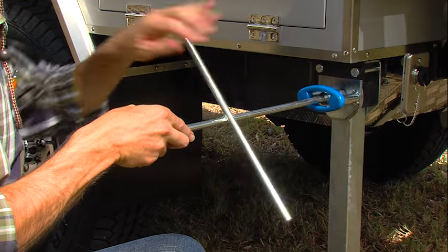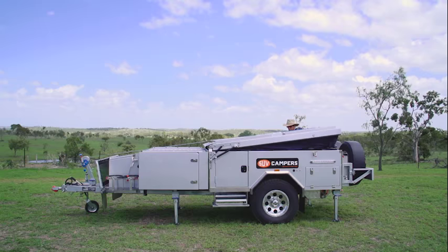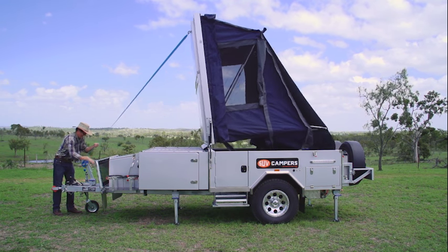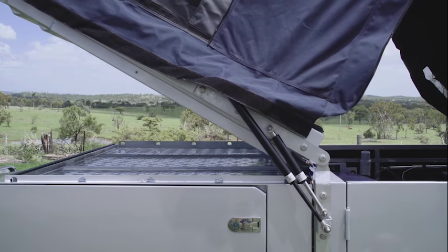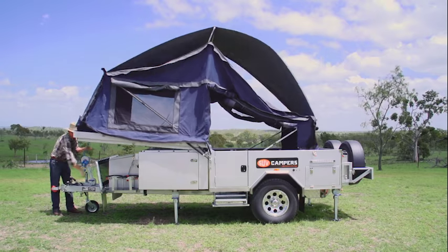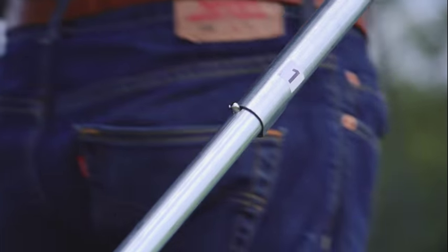Almost any member of the family can open the forward fold camper once the latches are undone. Just engage the ratchet and wind the winch at the front of the trailer as fast as you want the roof to open. It's these double gas struts on each side of the camper that automatically assist the roof in opening correctly, enabling one person to open and close the camper with ease.